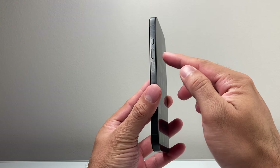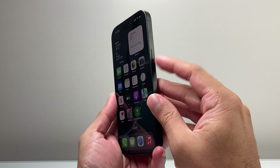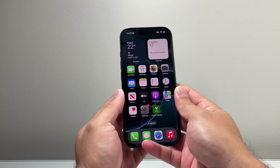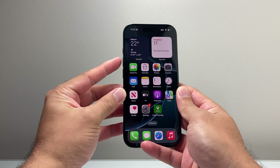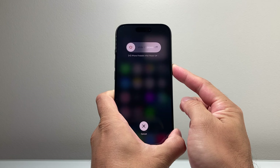First thing you want to do is locate the volume up and volume down button, which is on the left hand side right under the action button, and then this big side button. We need to follow this procedure: quickly press and release the volume up, then volume down, and then hold on to the side button just like that.